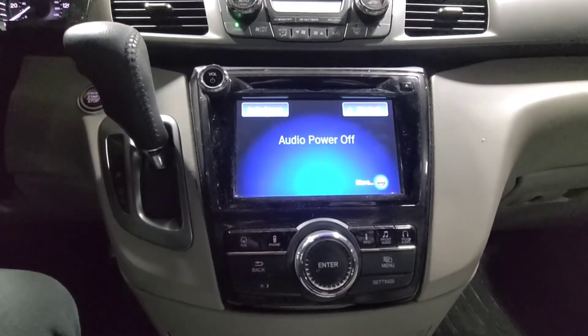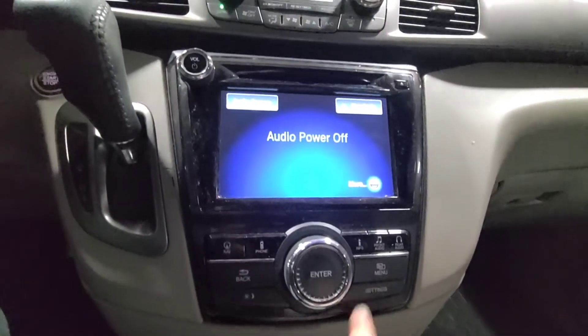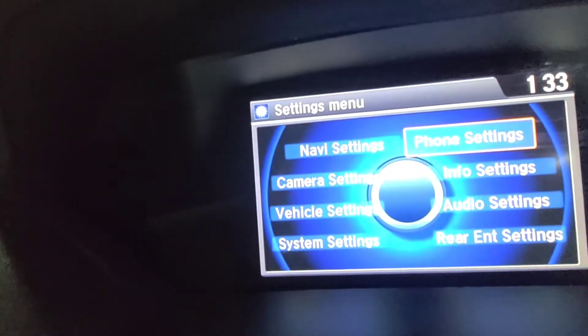2016 Honda Odyssey resetting the oil life reminder. Go to the radio here and press the Settings button, which will take you to this menu on your screen.